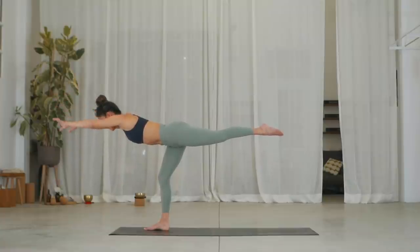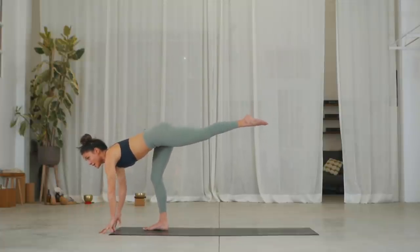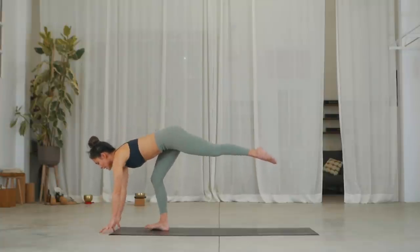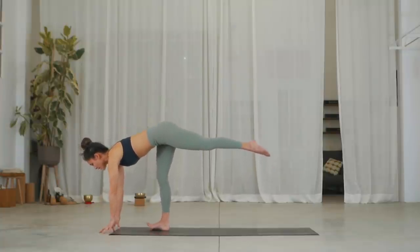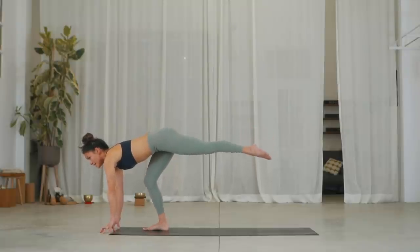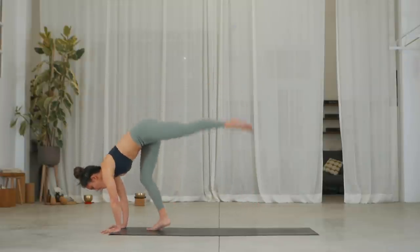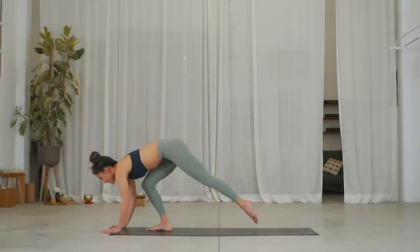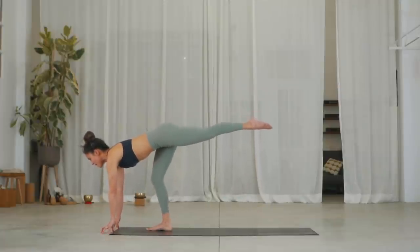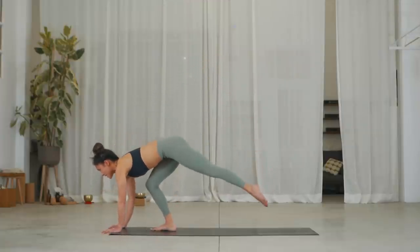If you have your arms up, lower the hands down underneath the shoulders. Well done. Try to keep your hips square. Inhale, trying to straighten that right leg with hands on blocks or on floor. Exhale, bend into the right knee. Inhale, take a small hop with the right leg and exhale, come back down. Inhale, straighten right leg, exhale, bend right leg. Inhale, small hop off right foot and come back down.